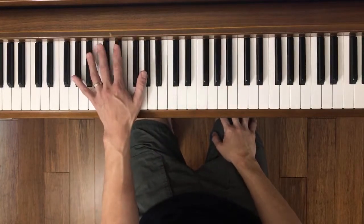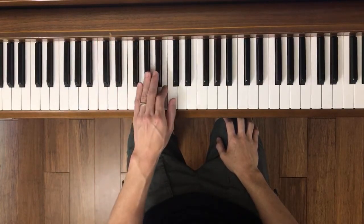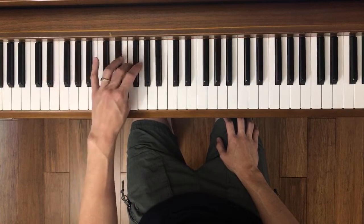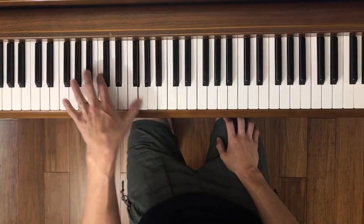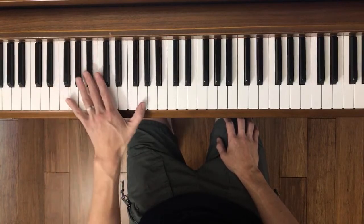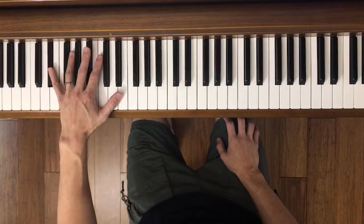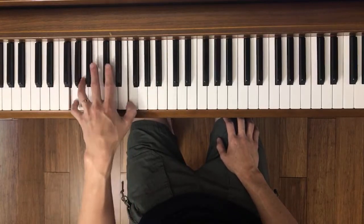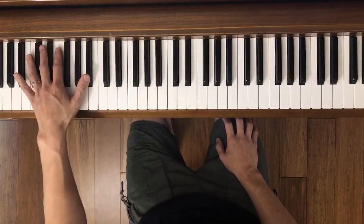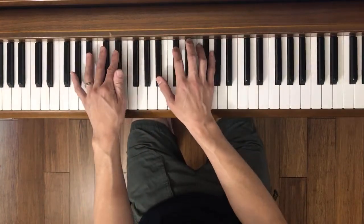There's the left hand, ready, go. All right, there's the left hand. Back to both hands, ready, go.